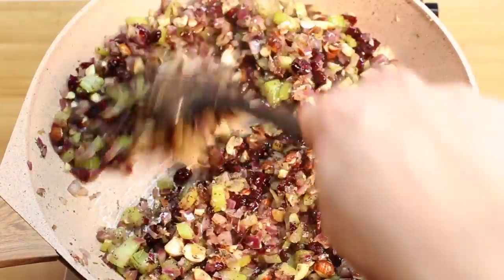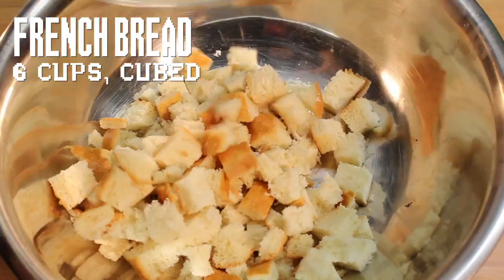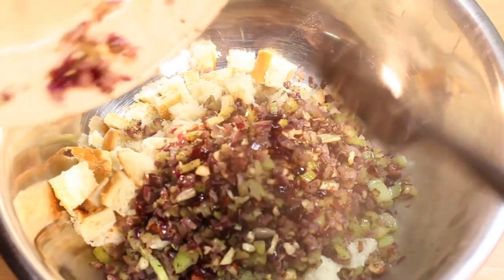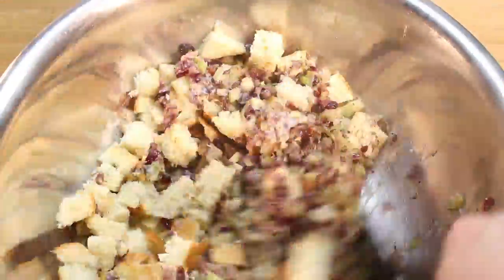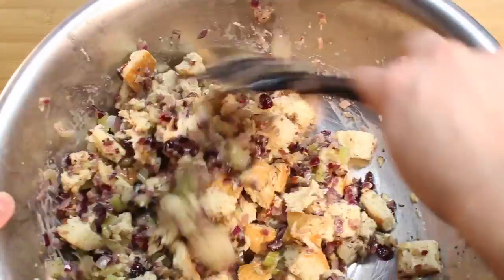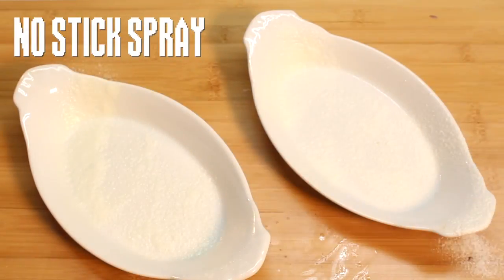It smells like Thanksgiving already! In your biggest bowl, add some cubed bread and toss in your veggies and your liquid. Mix well until your bread has soaked up all that goodness. You can make a big casserole, but I like making smaller servings. Crease up whatever pan you're going to use.